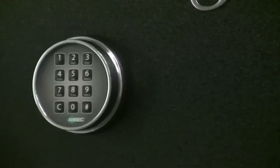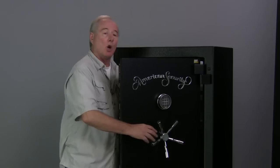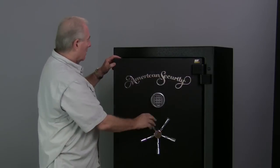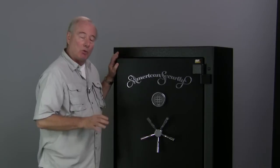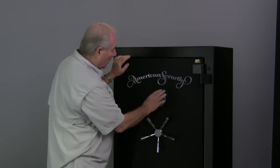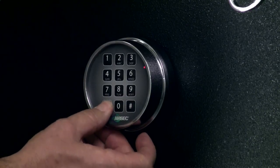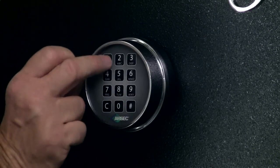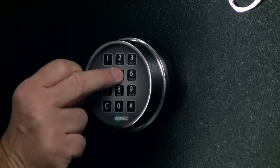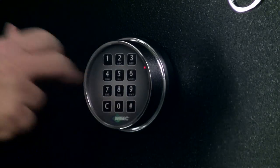Let me show you how easy it is to change the combination. The first thing you've got to do with all electronic locks is open up the door and throw the bolts out. That way, even if you screw it up, you don't really screw it up. So the first thing we do with the keypad is we hit C and the pound. We put in our existing combination, which I have preset to 1, 2, 3, 4, 5, 6, and we hit the pound again.